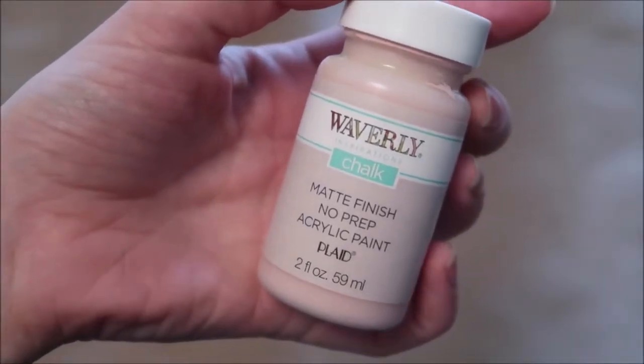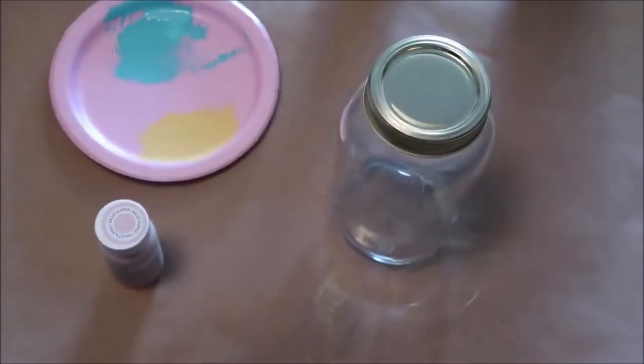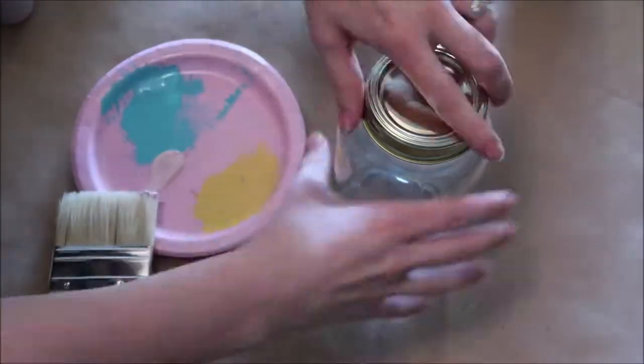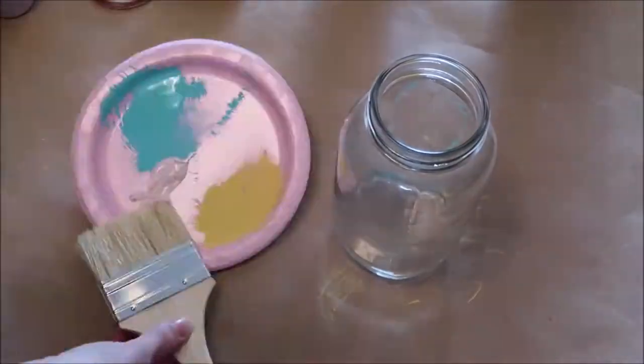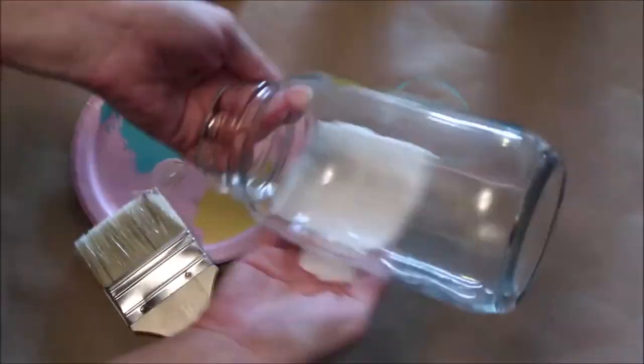My next jar is going to be a pink color. The chalk paint I'm using is Ballet Slipper. I will continue with the same process as the other jar. I also wanted to mention my go-to paint is always chalk paint — I like to use it for pretty much every project that I do.